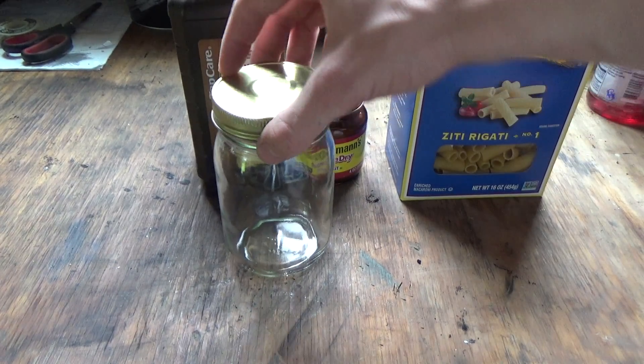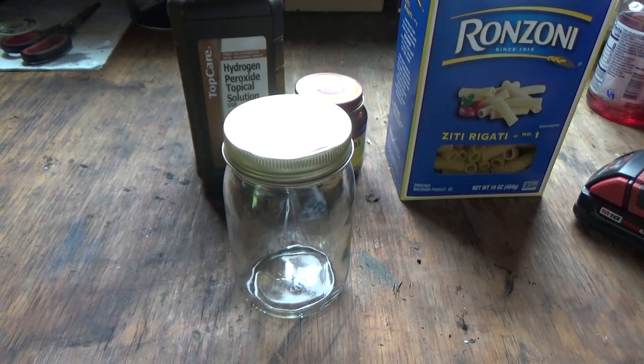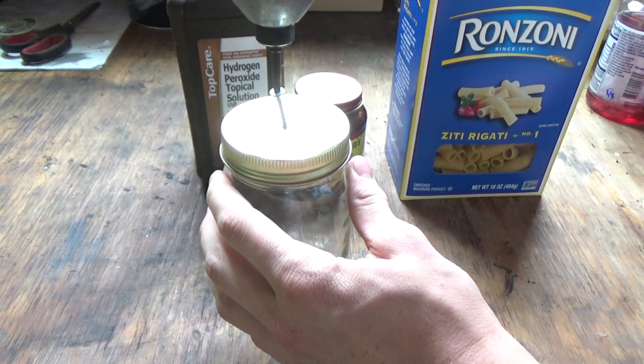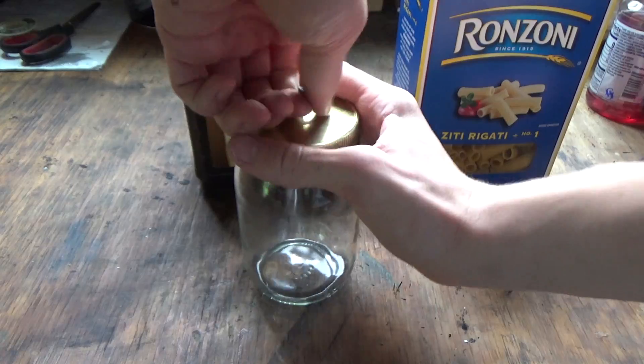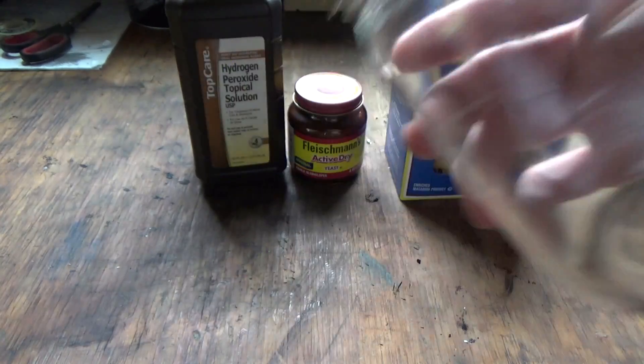So what I'm going to do is drill a hole into this container using just a screw and a driver. I just want it to be a small hole, only a little bit bigger than the pasta itself. This is not the most effective way to do this, but it did work. Now I can pull the screw out, and I have a small hole in the center of my lid.